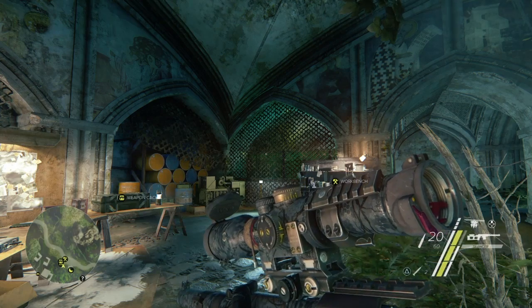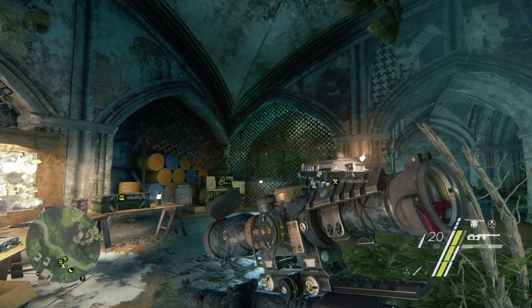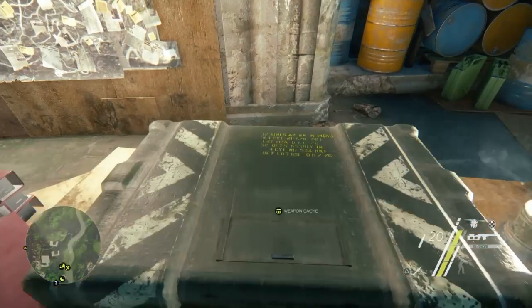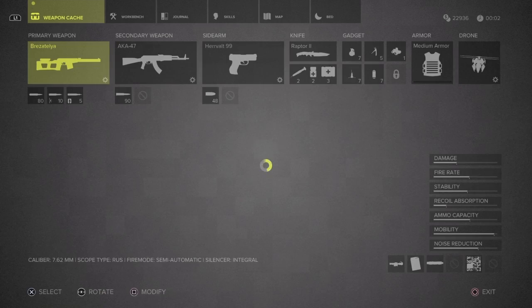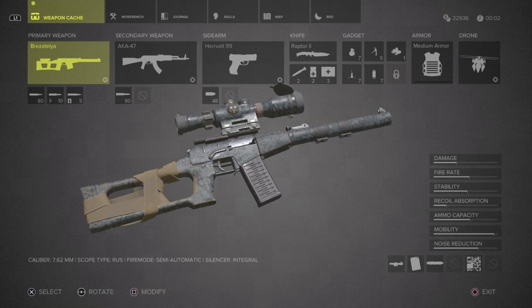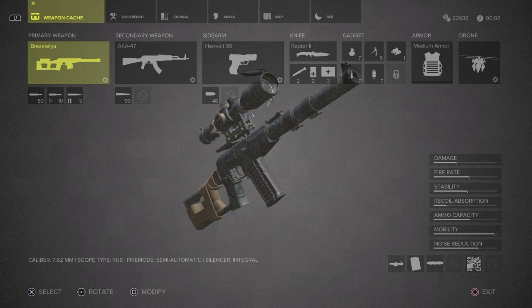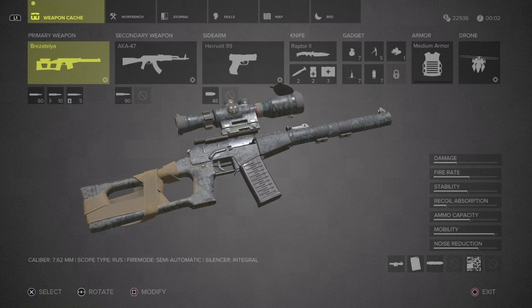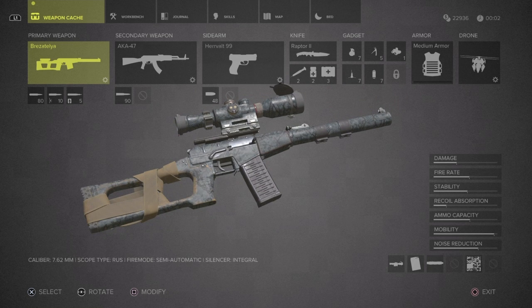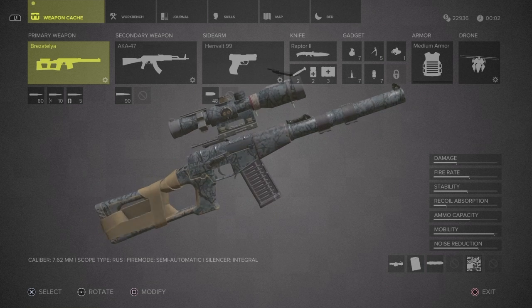This video shows a great alternative rifle — because it has an integral suppressor, it never wears out. It's the Brexitelia, which in real life is modeled after the VSS Vintorez, a real Russian sniper rifle used by Spetsnaz special forces. It's really small and compact with an integrated suppressor. In real life it fires 9x19mm rounds, but in this game it fires 7.62.